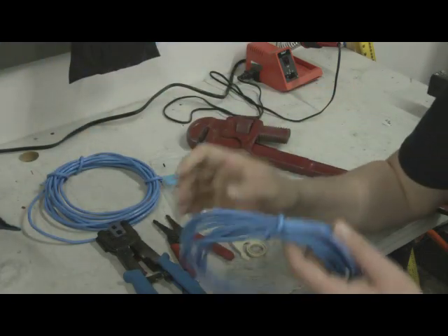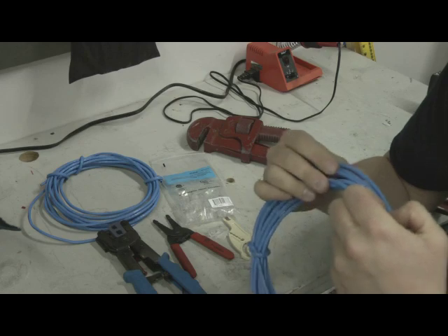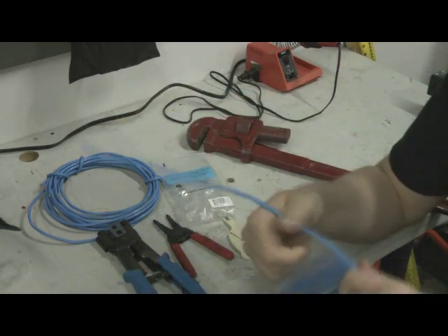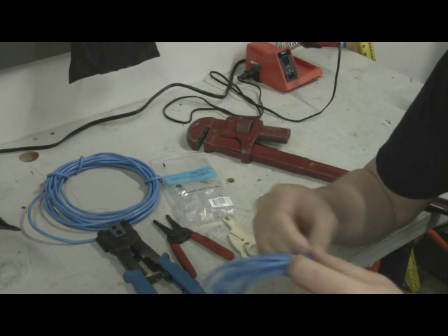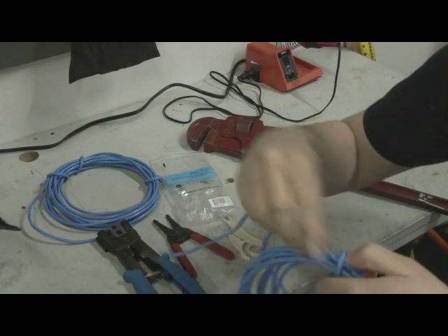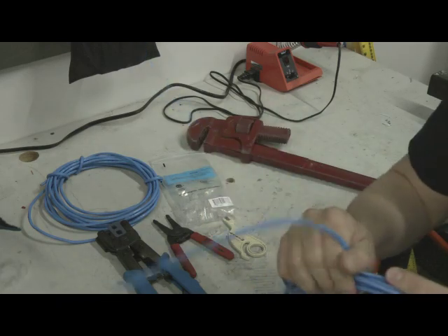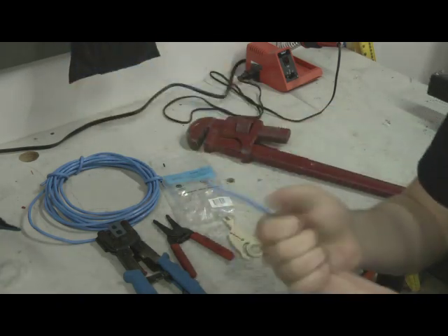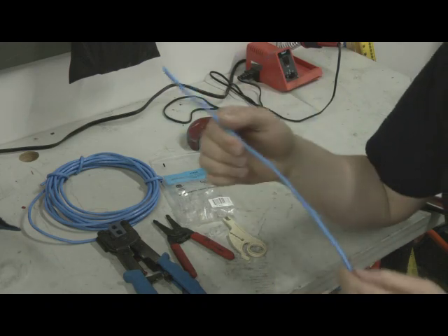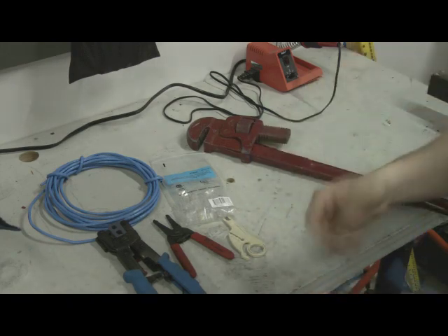What I have here is just some basic scrap Cat5E — nothing special. You can get Cat5 at Menards for about $70-$80 per thousand feet as of today. This stuff is really cheap to buy, easy to install, and it works really well. Good Cat5 is easy to come by and relatively cheap, and once you get experience, it's pretty easy to terminate.